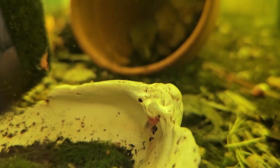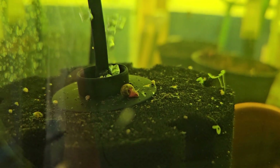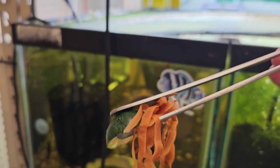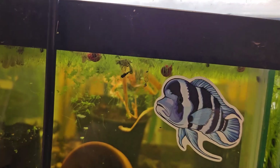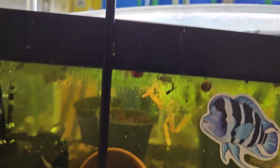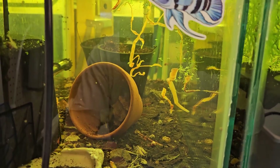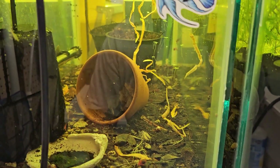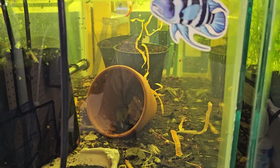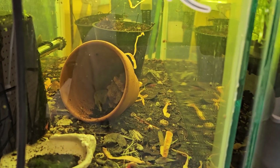Lots of scuds, cherry shrimp, snails — look at the baby shrimp! We've got carrot and a little piece of zucchini. The zucchini usually floats; the carrot will sink. This has been in the bag for a few days, which is good — it kind of softens them up and gets that process started. There are a lot of scuds in here so they will devour that carrot pretty quick. It might be a little much if you don't have a very large population built up yet.